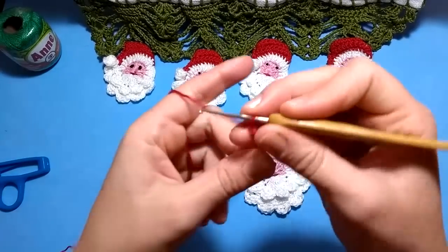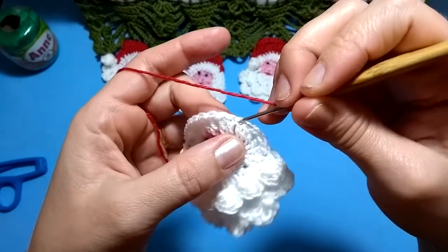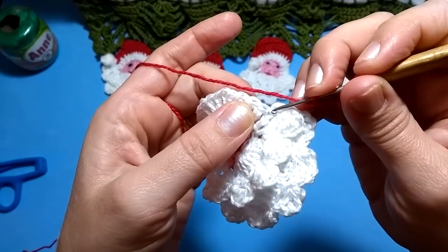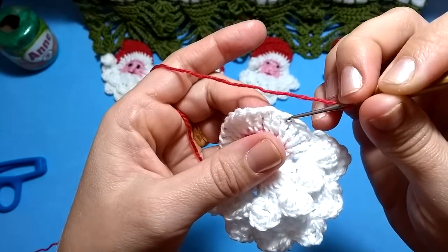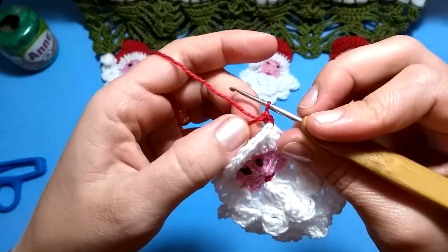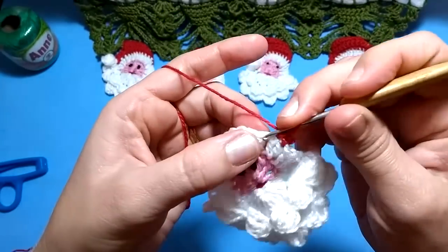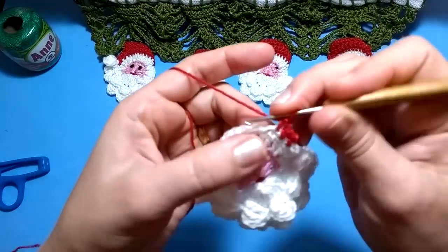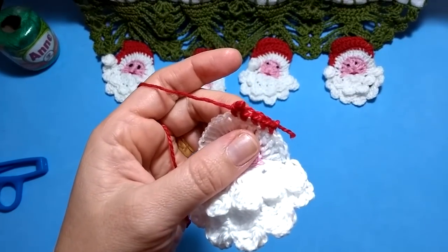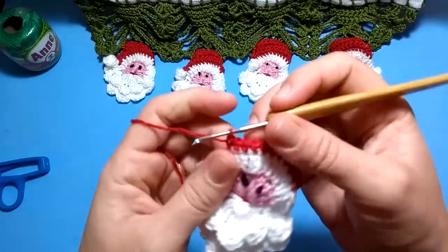Agora vamos iniciar o nosso gorrinho com a linha vermelha. Conto aqui: uma, duas, três, quatro — na quinta faço um ponto baixo, prendendo na barba. Vou fazer no total onze pontos baixos, um para cada pontinho da base. Feito os onze pontos baixos, viro. Daqui onde estou, sem fazer correntinha, já vou pro próximo pontinho.